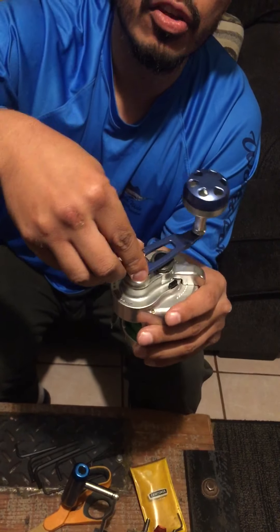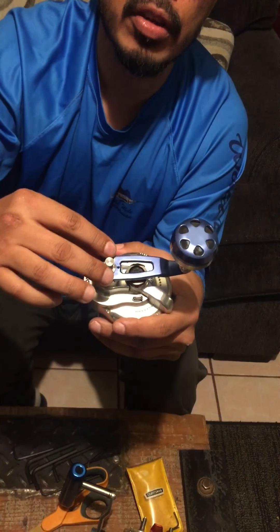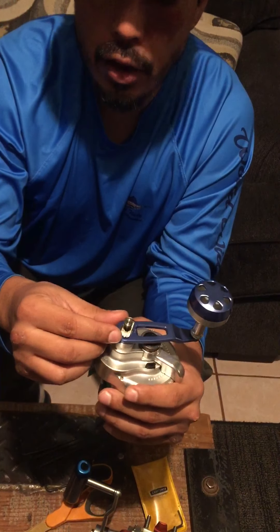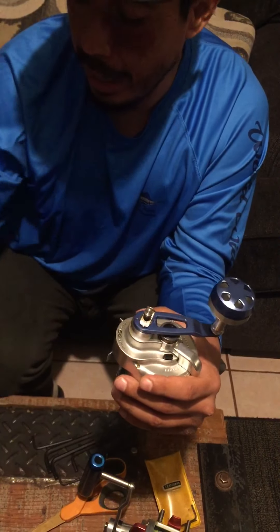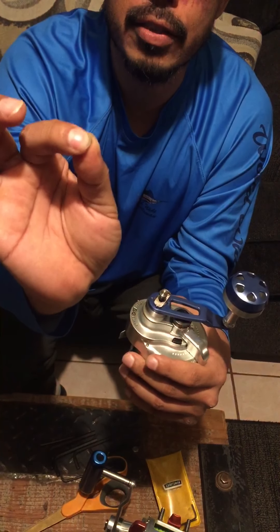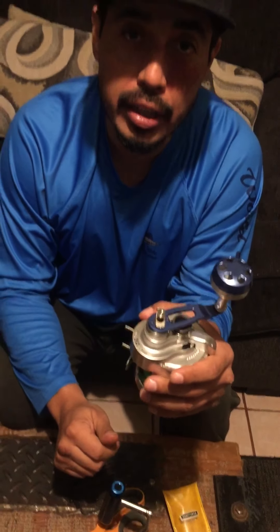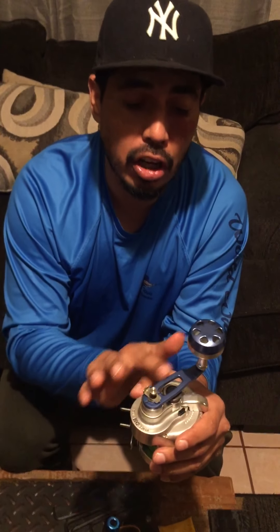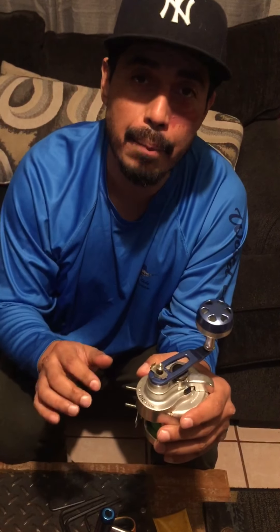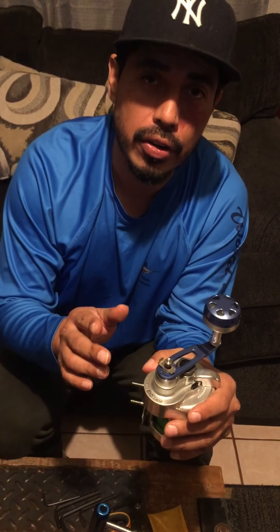Now it doesn't get caught, which means that when I apply pressure from the two top bolts, this piece will slide back and forth without an issue. There's a little spring that goes back here — I went ahead and removed it just so I don't lose it because it's very tiny. So that's a quick fix if you guys are having an issue installing a handle, whether it's a regular handle or the slow pitch handle. That's what happened and that's how you can fix it. It's pretty easy to fix. Good luck.